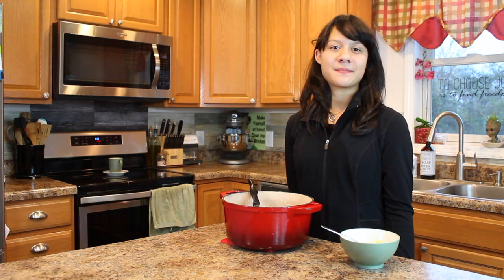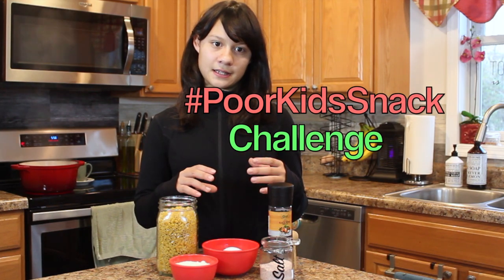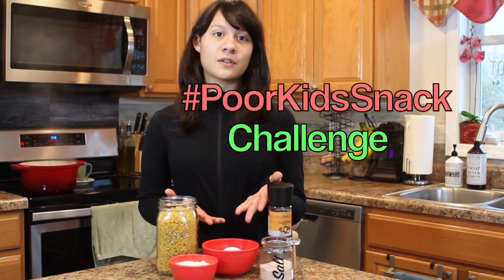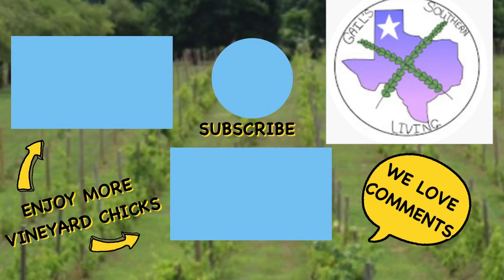This is a good poor kid's snack because in between my nonna using the pieces of spaghetti and eggs from our yard, it's almost free. Don't forget to check out the hashtag Poor Kids Snack that was started by Gail Southern Living. Thank you and God bless. To learn more about the Poor Kids Snack Challenge, visit Gail Southern Living and the hashtag Poor Kids Snack Challenge.